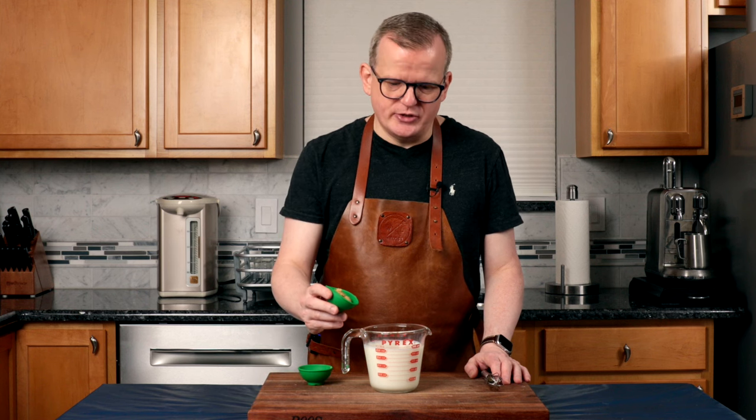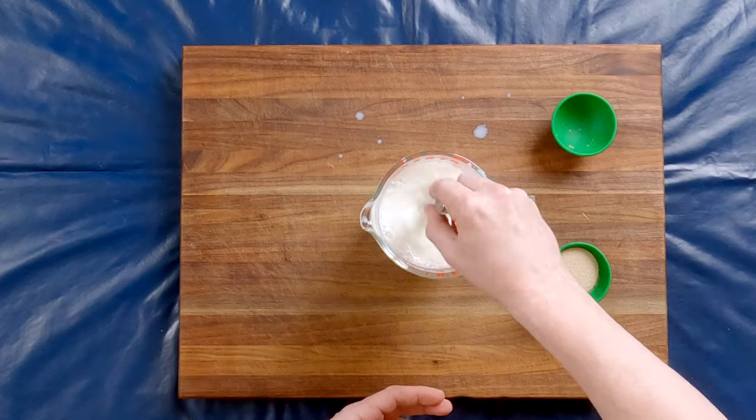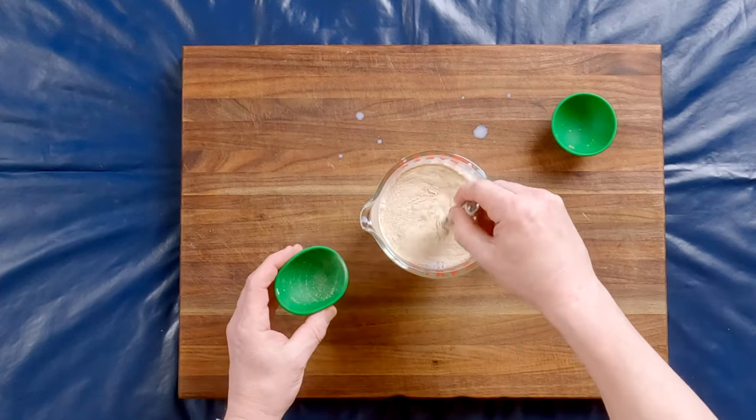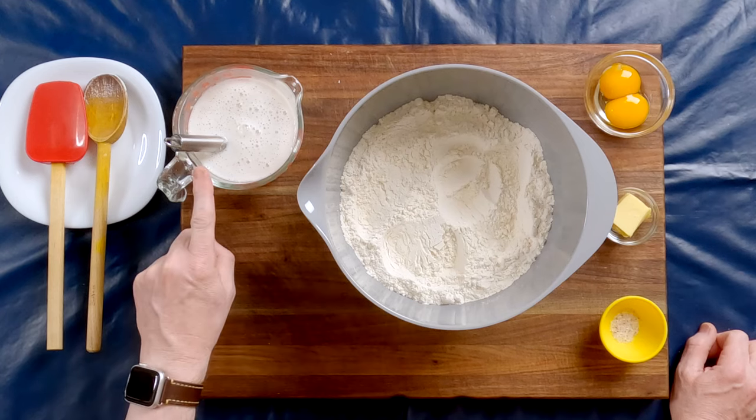First, I'm going to add the brown sugar to the milk and stir it through. And now the yeast. We're just going to let this stand for a few minutes. It's been a few minutes, and we know the yeast is activated because little bubbles are popping up at the surface, unlike, for example, the suikerbrod — I'll put a link to that video in the description below.